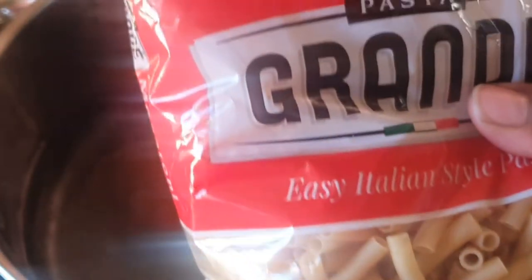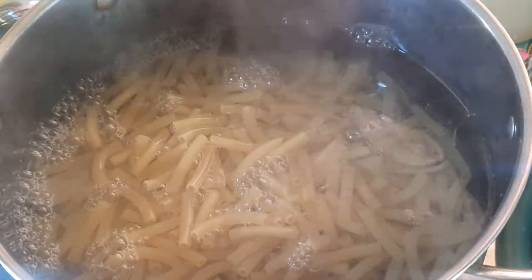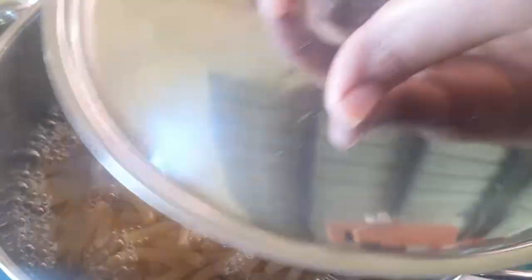Now we're using this brand of pasta — this is Grande. I'm gonna pour that in there and we're gonna close that up.